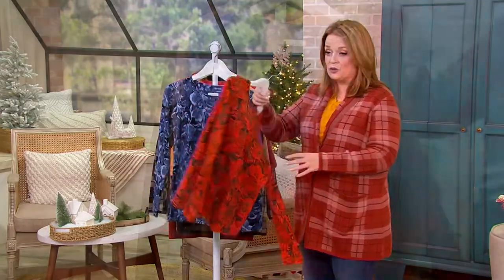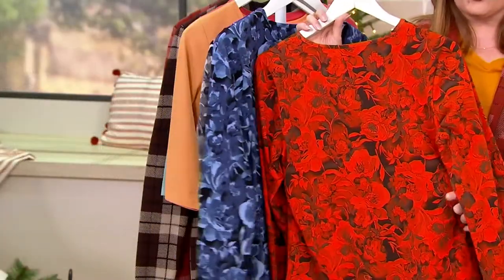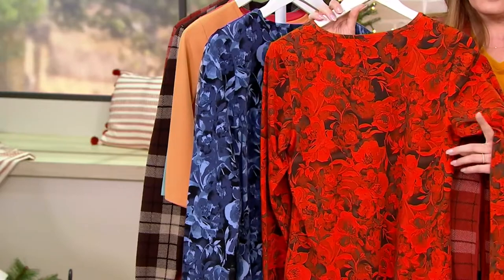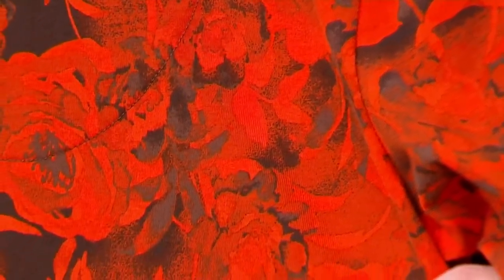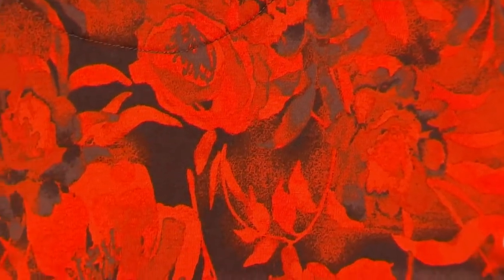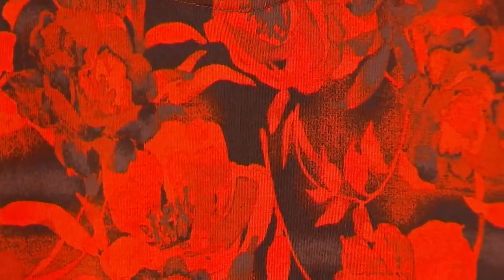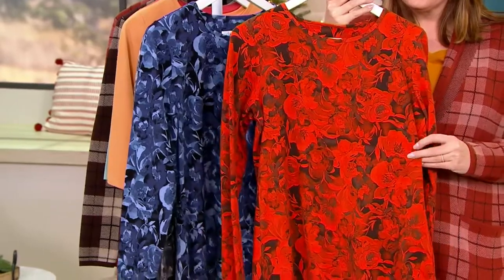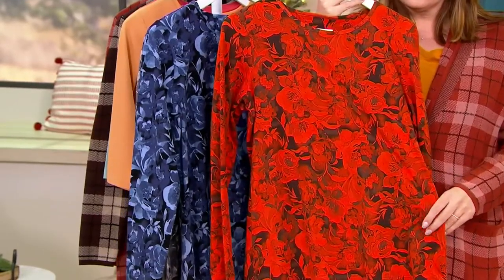Gary, I really can't get over this print. I just think it is spectacular. Me too, it's one of my favorites. It's almost a no-print print in a way, with those subtle references to flowers, yet done in a very watercolory, gorgeous way. And they're easy to wear because they're tonal — whether it's Spice Orange or Indigo or whatever color it is, most of them are just kind of tonal.